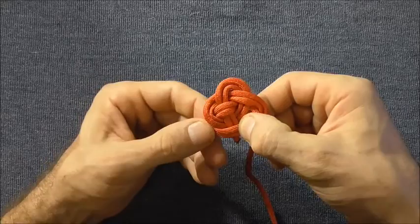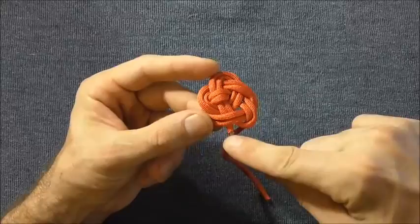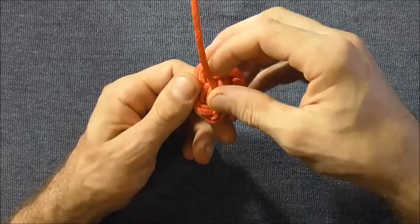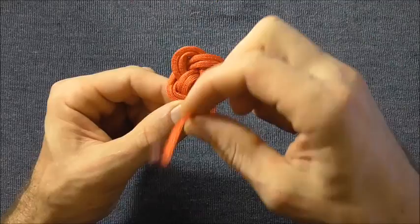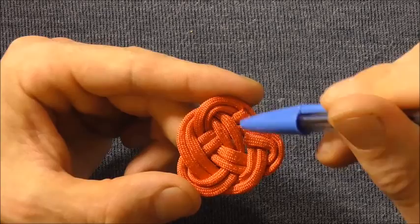I tied mine kind of tight initially so there's not really any slack to pull out here. To finish it off we just want to cut this stub off here and then seal that end, and on the other side it should make a sharp turn — if I flip it over it'll make a sharp turn here — seal the end, and then I can glue these two into place. I've just glued these ends in place underneath here to hide the ends under these two strands, and then that should be the finished mat.